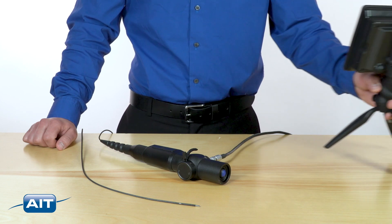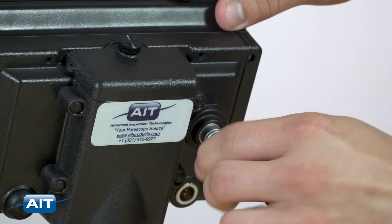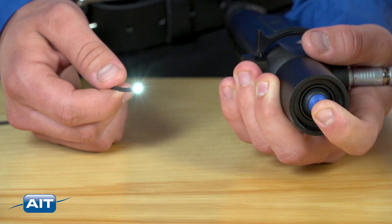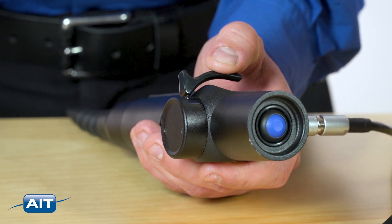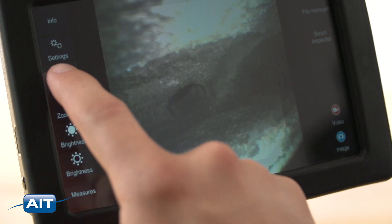Getting started with the XLED Pro is easy. Just attach the flexible video bore scope, turn on the LCD, and turn on illumination. Tip articulation can be steered with the controls on the handle. Image brightness and digital zoom can be adjusted right on the touchscreen.